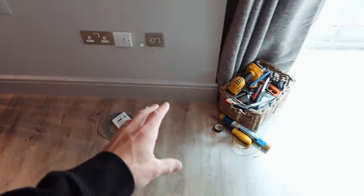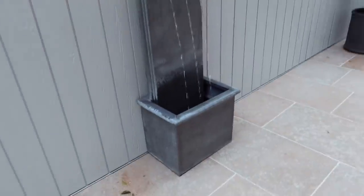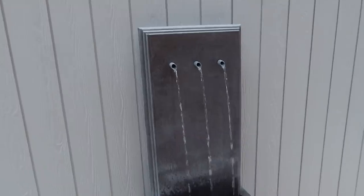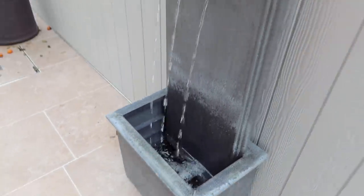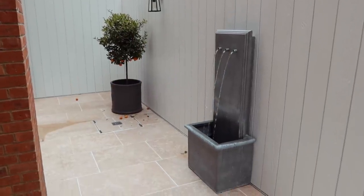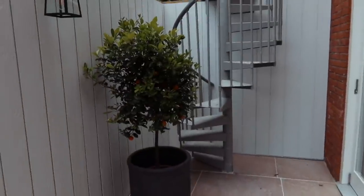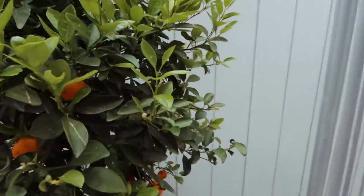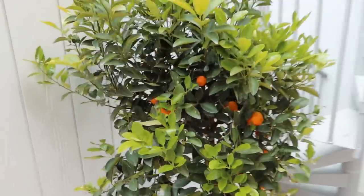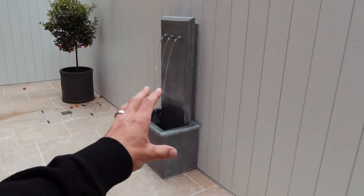Back down in the basement, the time clock is going to be installed just off to the side to run the new water feature — which is making its first appearance on the channel. It's quite noisy in the space, so the plan is to put some stones and pebbles in the bottom of the feature to help reduce the echo and soften the sound.